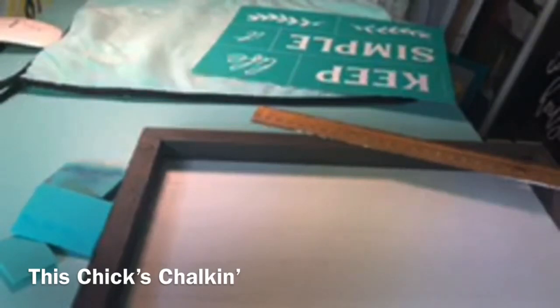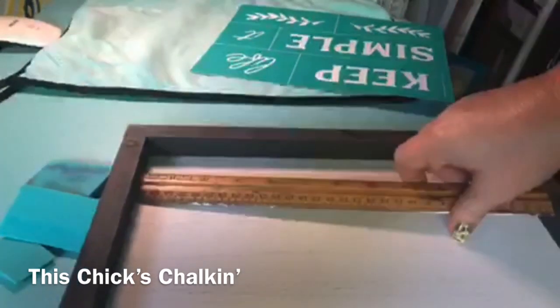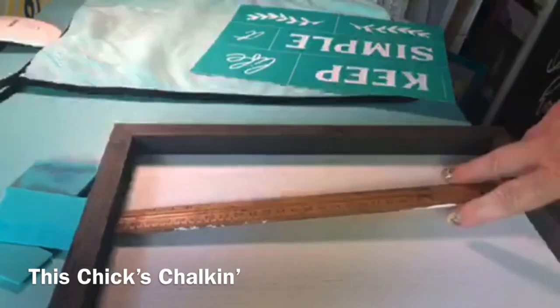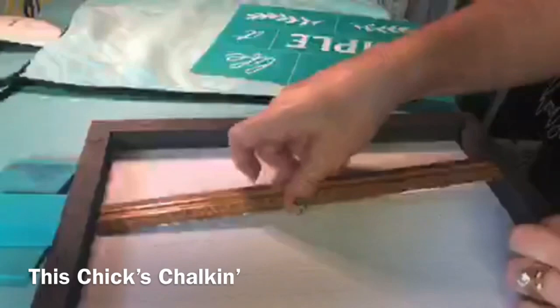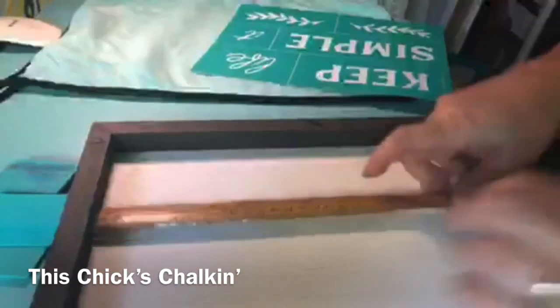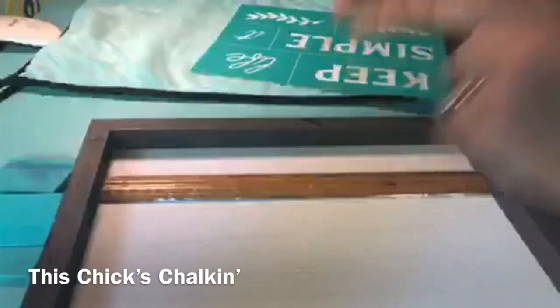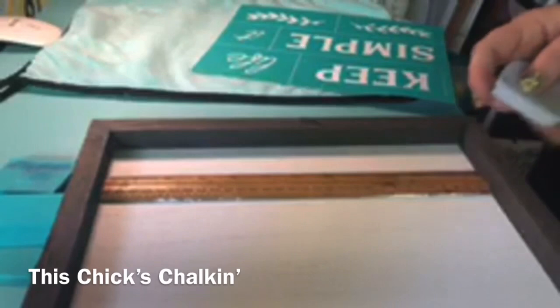Let me see here. That's my ruler. It's slightly too large, but I think I can make it work. This is a nine by twelve, so obviously the twelve-inch ruler is just — I got it to go in. Okay, so the other thing to do is grab a measuring tape right here.